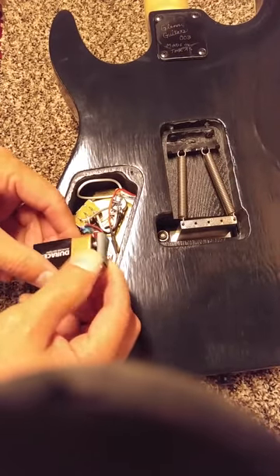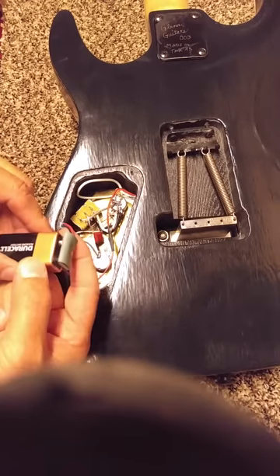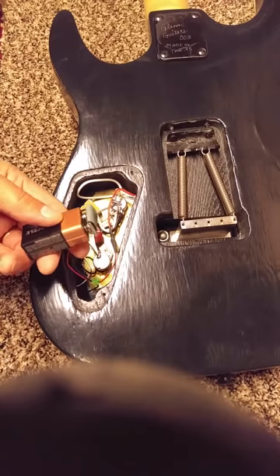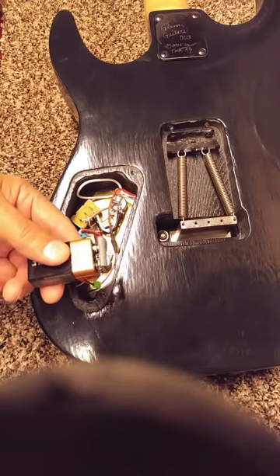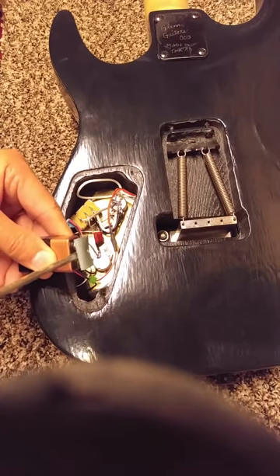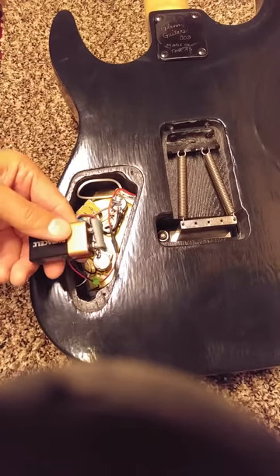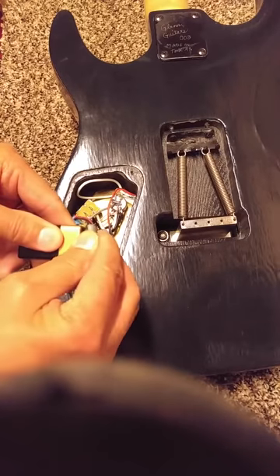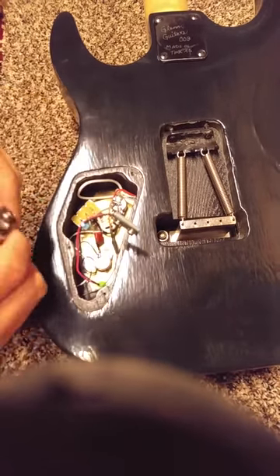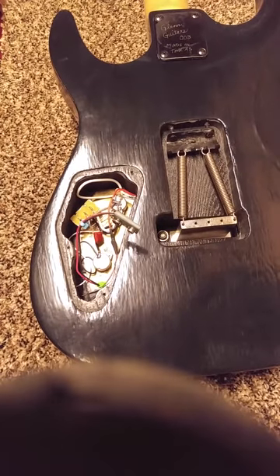You don't want to jerk on the connector because it can break the wires. What I do is take a small screwdriver, stick it in there, and gently ease up on it to pop the connector off — just like that. Then set it to the side.